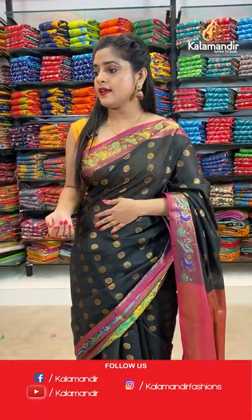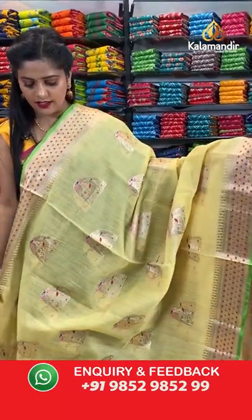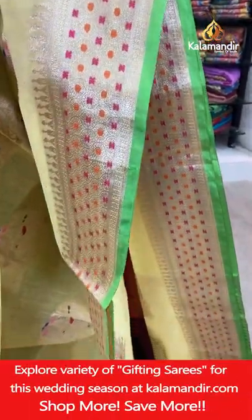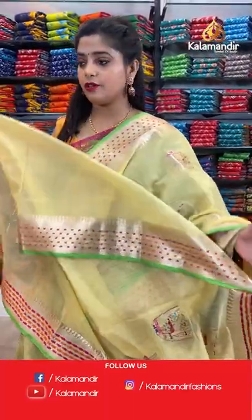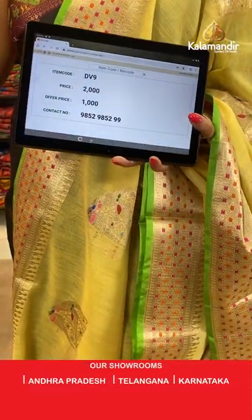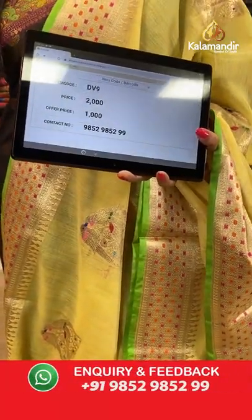Next colour — same pattern — yellow and green. The work is really simple and elegant, not heavy. Gold zari weaving for the border and lines for the pallu. Yellow colour plain blouse piece with a zari border. Saree code is DV9, offer price Rs. 1000. Take a screenshot and send it to our WhatsApp number 98529599.